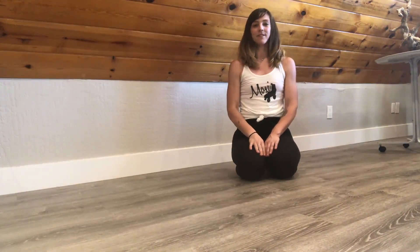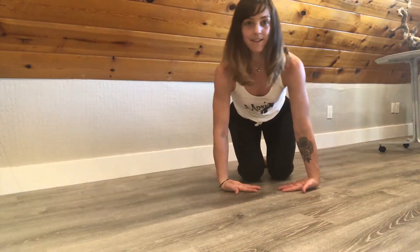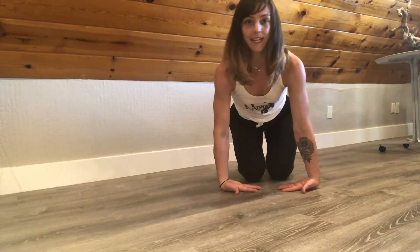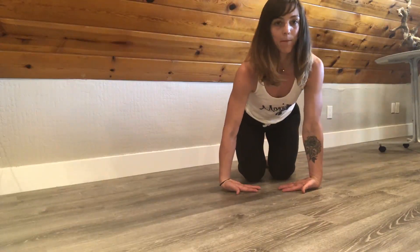Let's get into some wrist stretches. There are a lot of ways to stretch out your wrists — I'm going to show you one of my favorite ways today. Go ahead and point your fingers in towards each other and bring the backs of the hands onto the floor. We're just going to start by shifting side to side. The more weight that you lean into the backs of the hands, the more stretch you'll get, so just be easy with the stretch and work your way up.